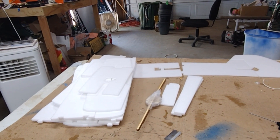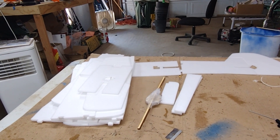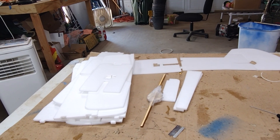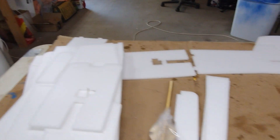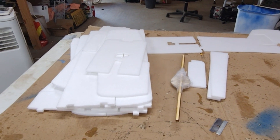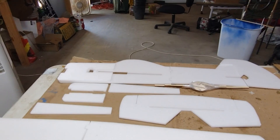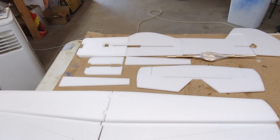I was scrolling on eBay the other day and came across a foam laser-cut kit that somebody had printed on their laser cutter. It was $18.99 and I was the only bidder, so it comes in a pile of foam, a few sticks, and control horns — that's what you get for your 20 bucks. We're going to see if it was worth it. Can you guess what airplane it is? It's a Yak 55, I believe.